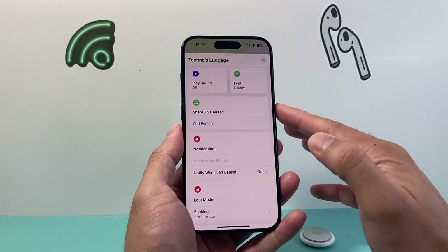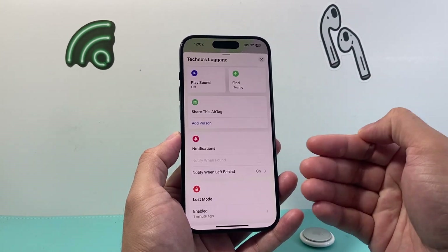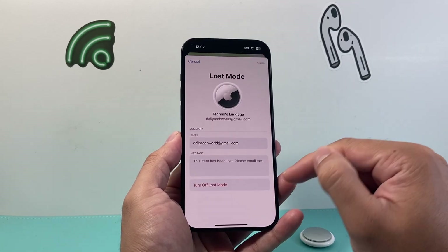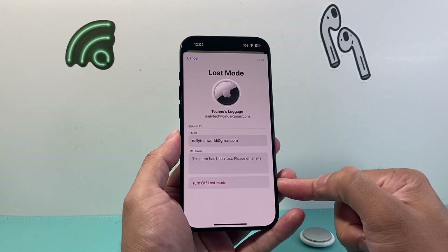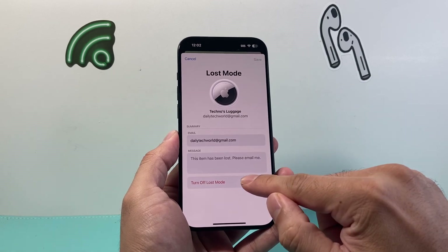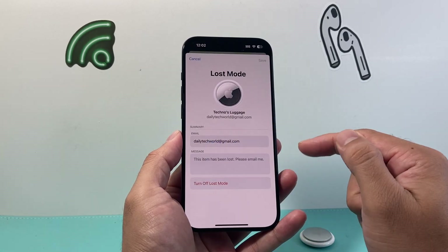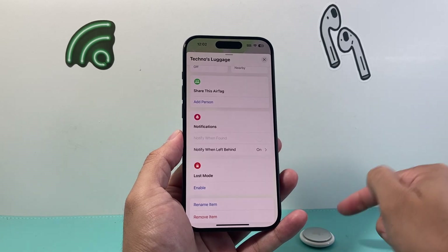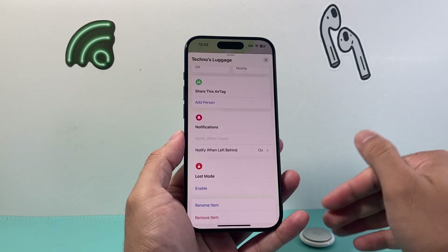Now once you click on it, a menu like this will pop up. In order to turn off the lost mode, you'll see where it says Enable. Click on that and it will give you the option to turn off lost mode. Click on Turn Off and now it'll turn it off, basically re-enabling your AirTag to be used again.